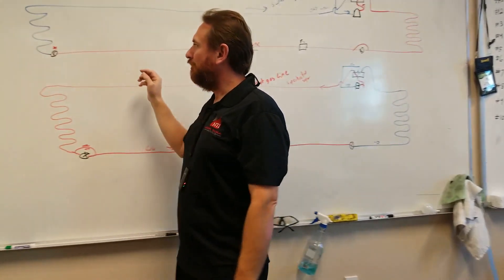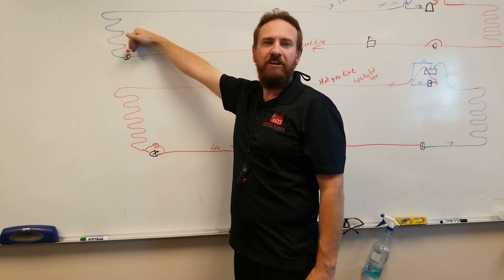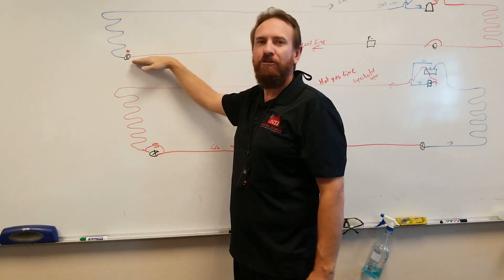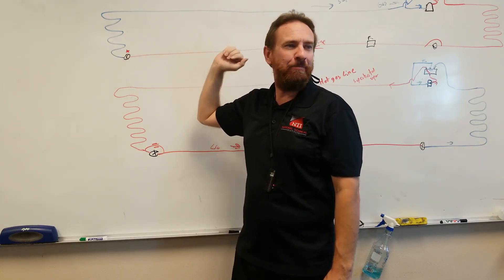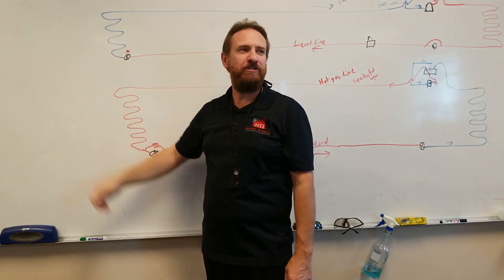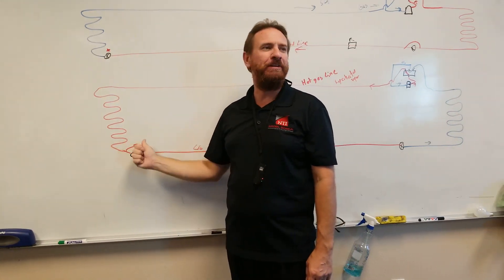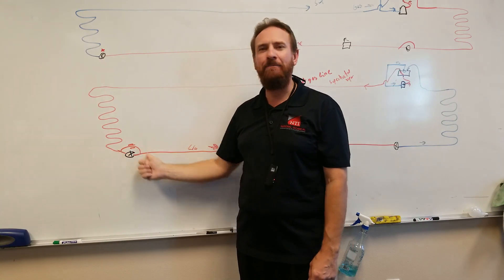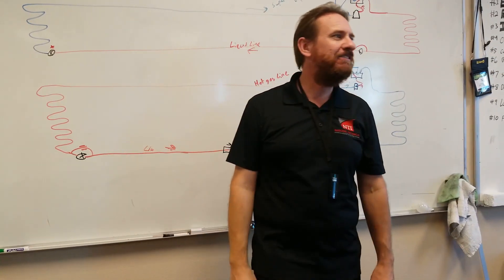So a check valve. When refrigerant's flowing this way, the check valve is closed. Refrigerant can only go through the metering device, which drops it from a high-pressure liquid to a low-pressure saturated mixture. Now, refrigerant's going in the opposite direction — it hits that check valve, and it opens and allows the refrigerant to bypass. It free-flows like the metering device is not even there.